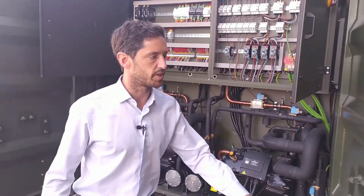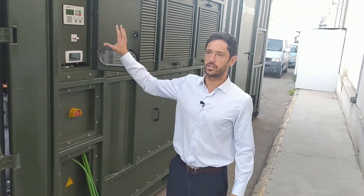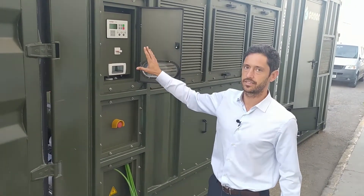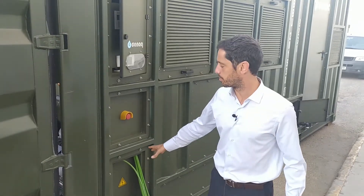On this side of the container there's the unified control where you can control, turn on and off both the water generator and the genset, emergency stop, and if available, power supply.